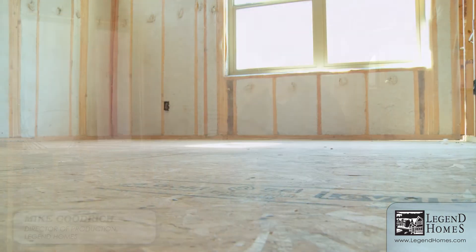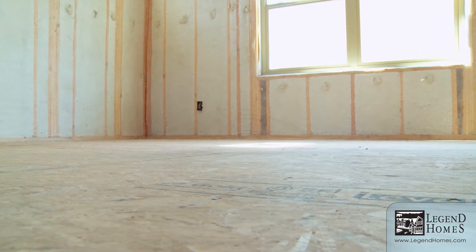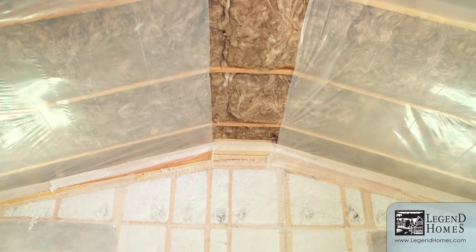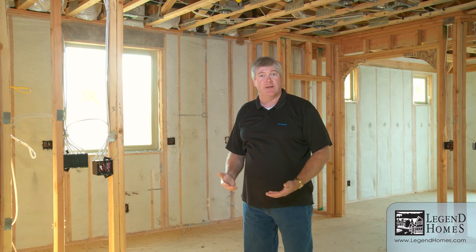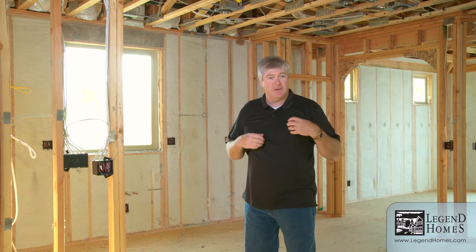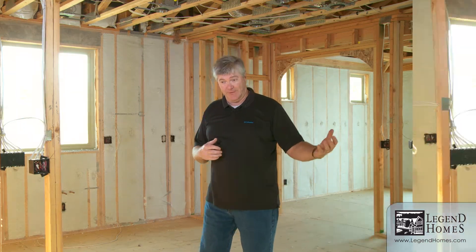We want to talk about the insulation of the home and the thermal envelope. The thermal envelope is going to be the insulation underneath the floor, up the walls, and in the attic above. We're going to create an envelope basically around this home that's insulated and sealed against the weather — keeping the inside inside and the outside outside.